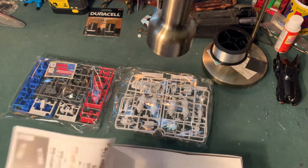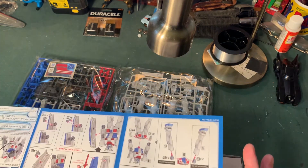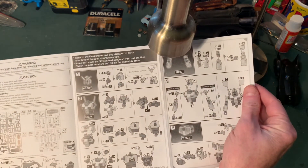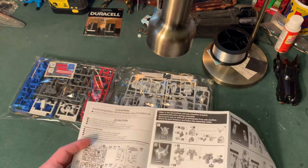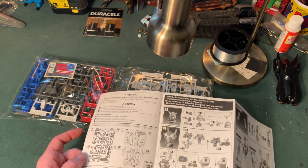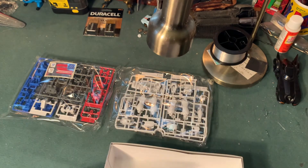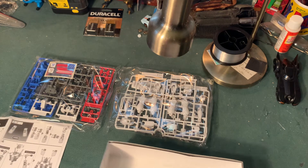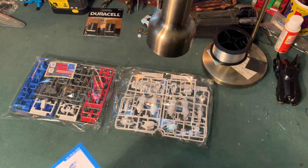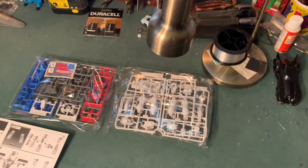And then you've got your directions, which are very, very simplistic. But they give you a runner layout and tell you which parts are used and which are not — sometimes runners can be used for several different types of kits. I'm going to put the directions over there and set them up, then get the runners out.